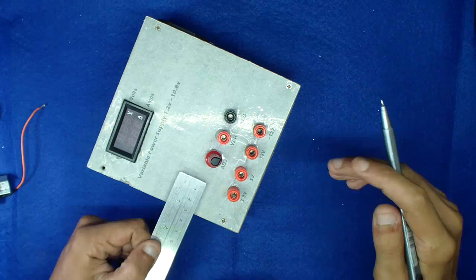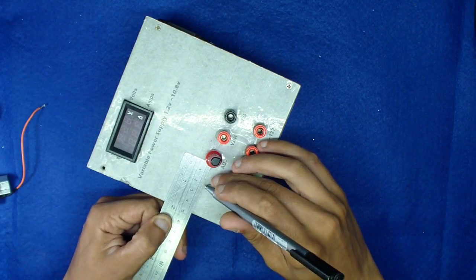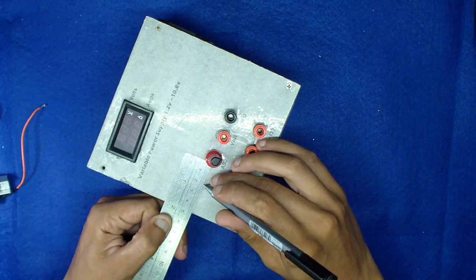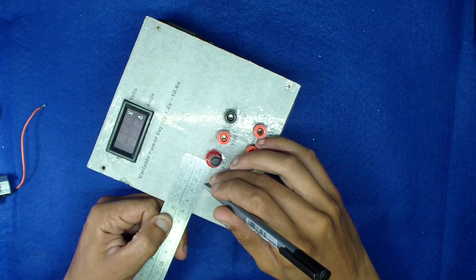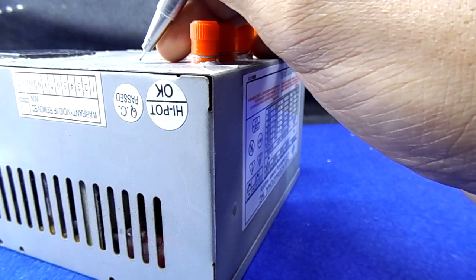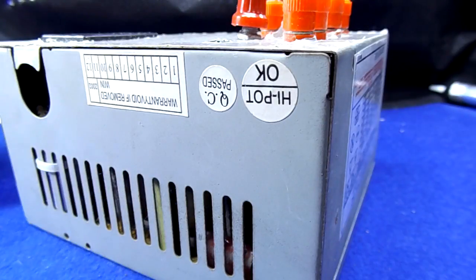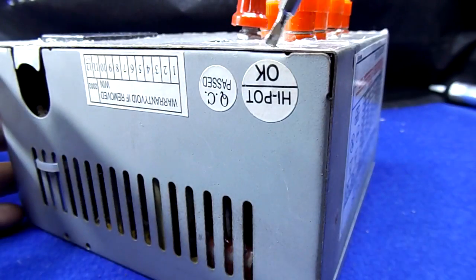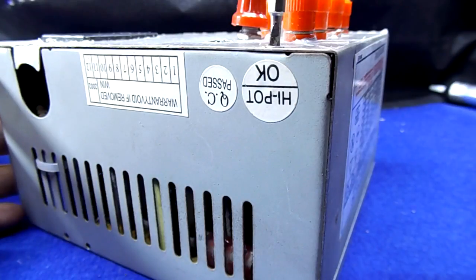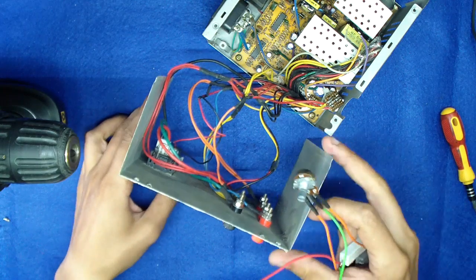Here is the power supply. I'll drill to attach the potentiometer to the interface.